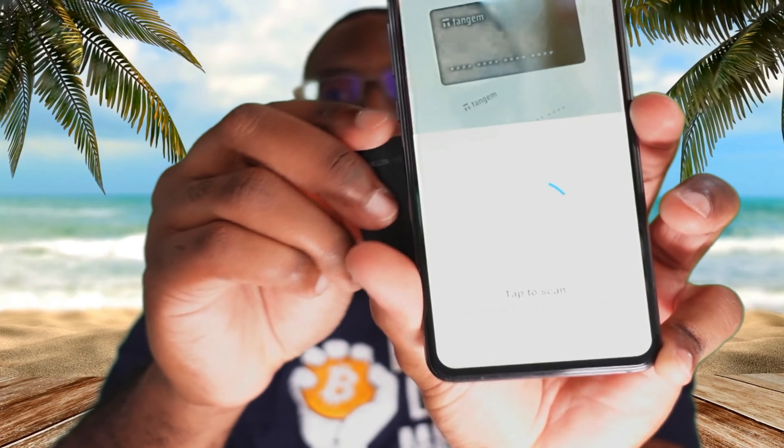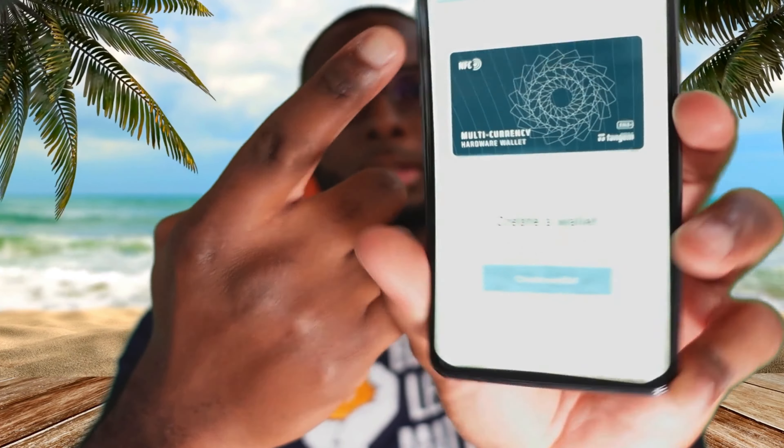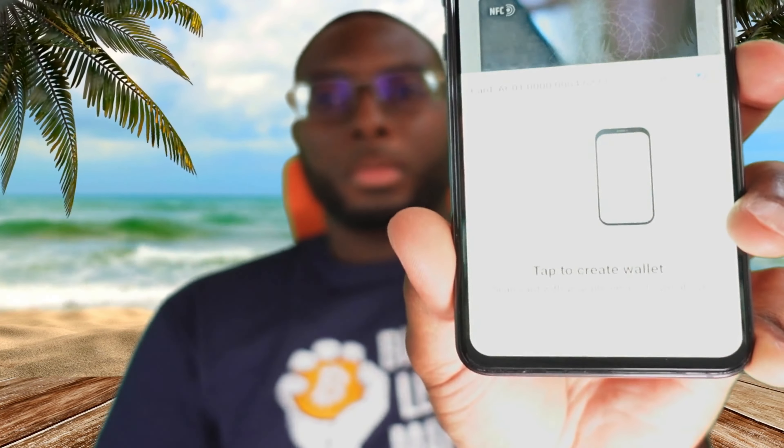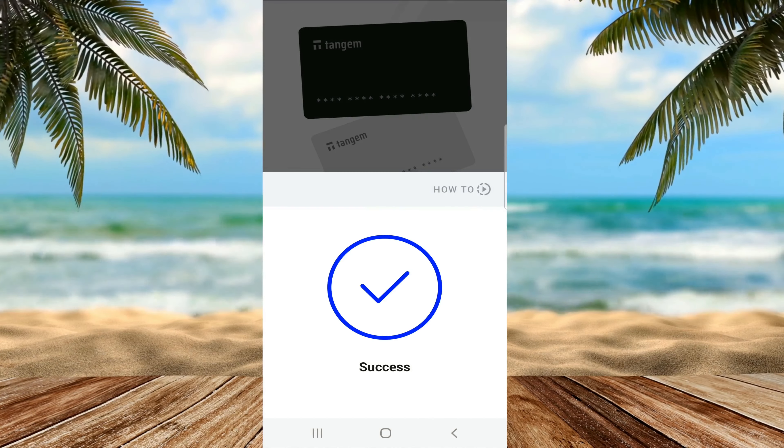Unlike the Tangem notes, these particular ones do offer a way for you to back up, once you have at least two or more of them. To activate the wallet, load the Tangem app, click on scan, and once you tap the card to the back of the phone you'll see the card on screen. Click create a new wallet and tap the back of the phone. It may take a little while but your wallet is going to be created.